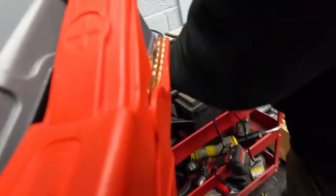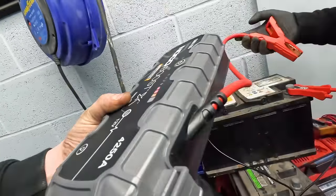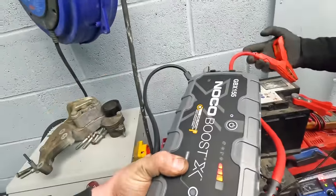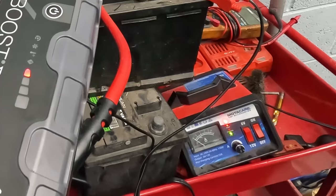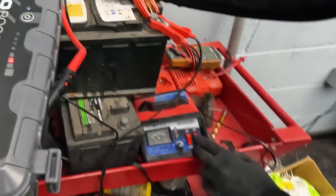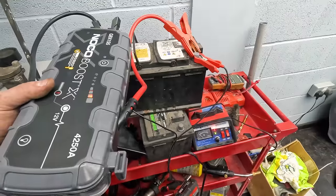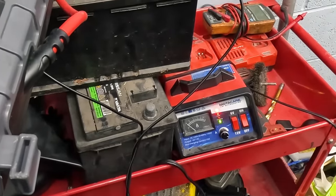We're going to try it with the jump leads. Usually the needle on the charger should start moving, but as you can see here it's not responding at all. I don't think our little trick is going to work this time. The idea is you basically put a good battery next to your dead battery — if the dead battery won't take a charge you blag it a bit by giving it some voltage to start taking charge — but just not this time.